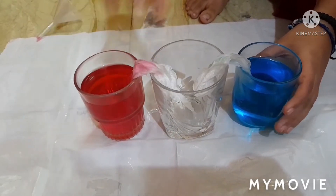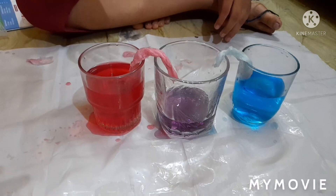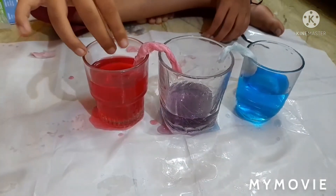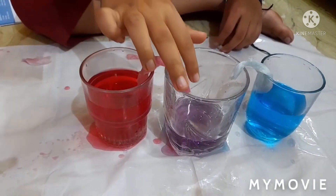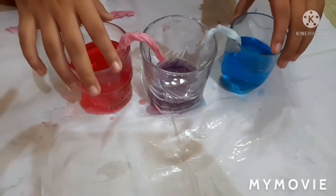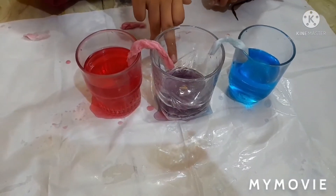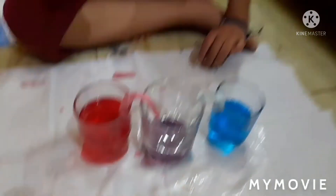Now wait 10 minutes. After 10 minutes, we have seen that the tissue absorbed the water and it went inside the empty glass. Both colors, when mixed, became a purple color water. This experiment name is the water walking experiment. Bye friends!